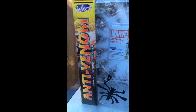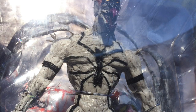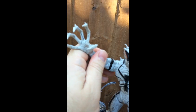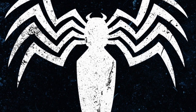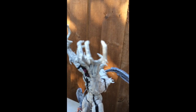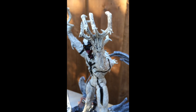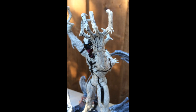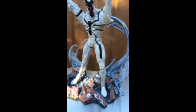He is incredibly poseable with a lot of various joints. His hands and arms move in many different directions, and it's made of a very sturdy plastic. His claws are so vicious. He's got a really stealth look about him, and the background just reinforces that so much.